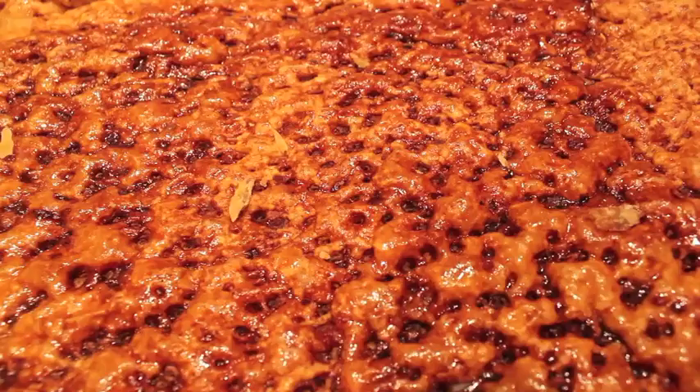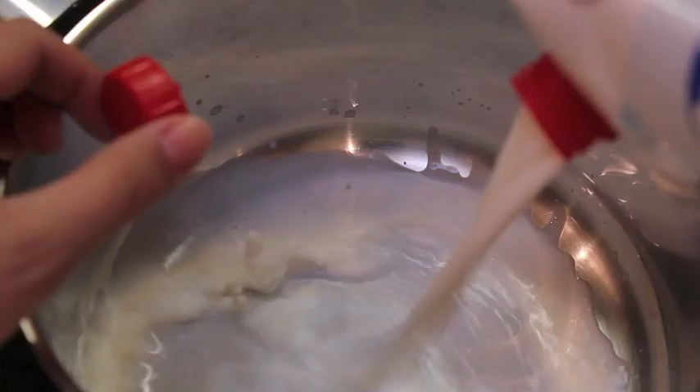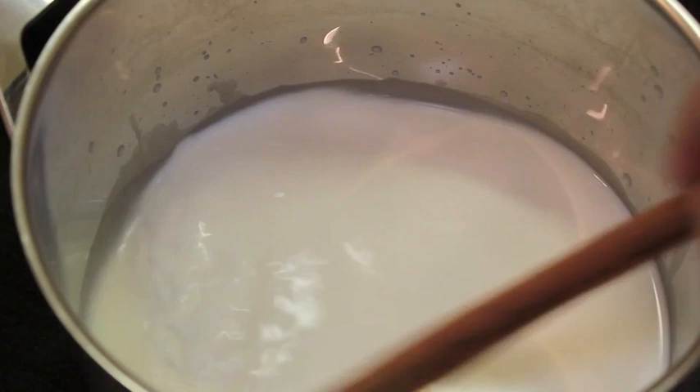It feels like a Monday, life looks like a TV show. Vamos a comenzar este DIY muy especial poniendo a calentar los 250 ml de leche con la canela en rama que nos viene en la caja del kit.